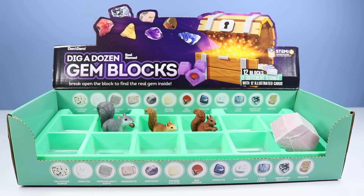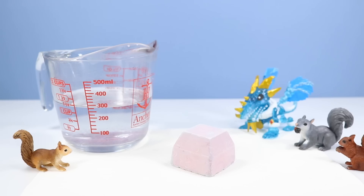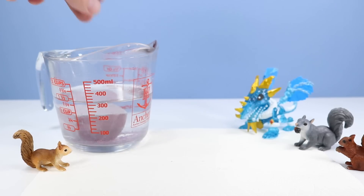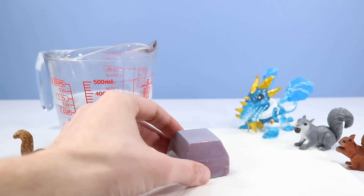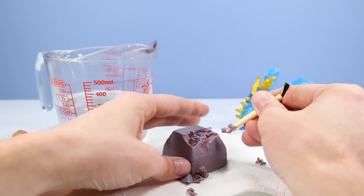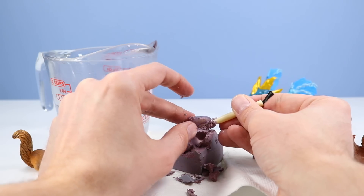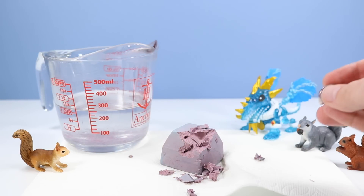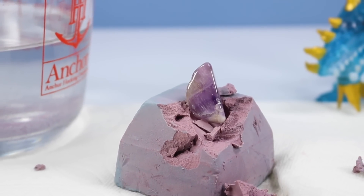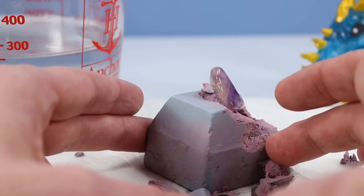This must be our final gem block, and if we have identified correctly, I believe it's going to be this one right there. Time for the last ceremonial soaking. And here we go — last time. Right from the top, there we go, and it is purple in color. So I think we have indeed correctly identified everything. All cleaned up and I will pronounce it as Amethyst. I think that is correct. It is a really awesome gem block to finish off with. It's got some transparent features — you can kind of see through it in certain light. Very purple-y, a little bit gray, a little bit white here and there.